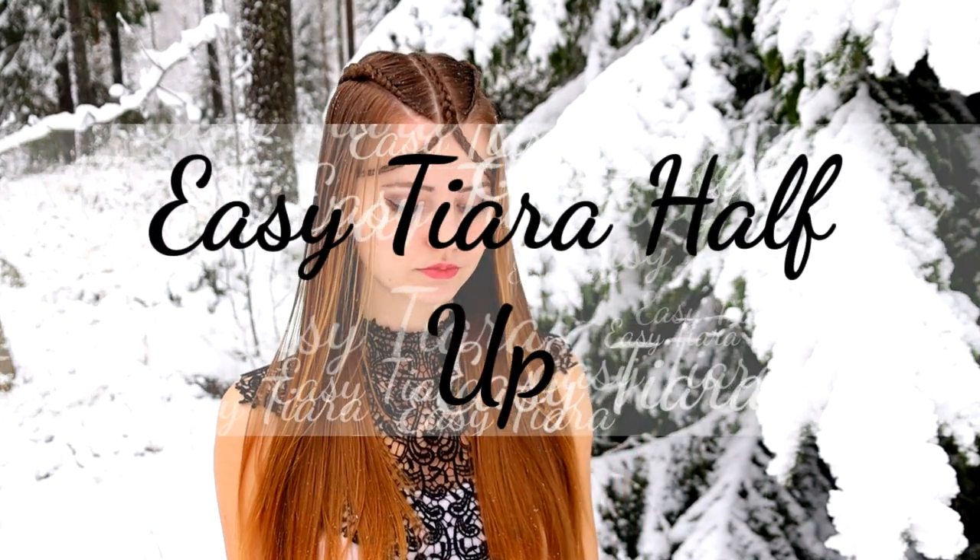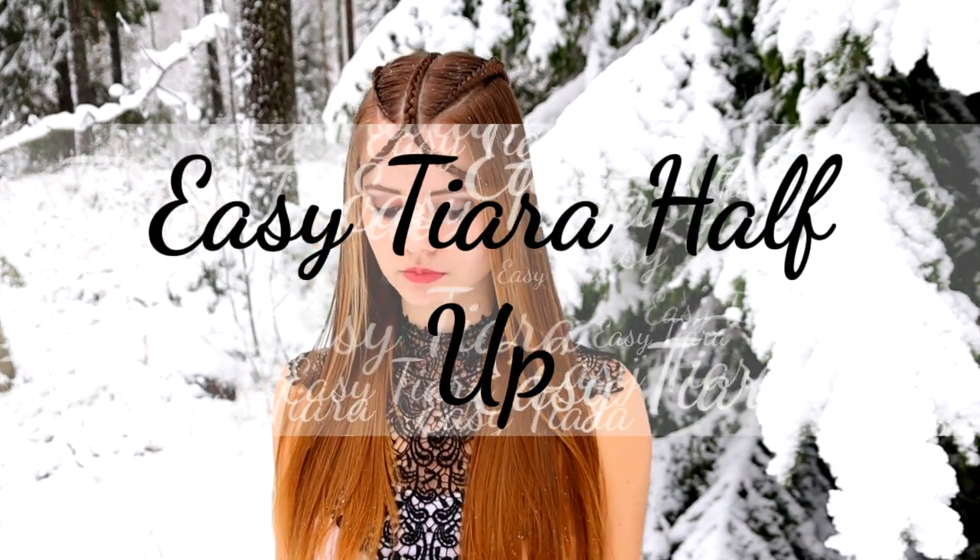Hi guys, in this video I will show you how to create this easy tiara half up braid.